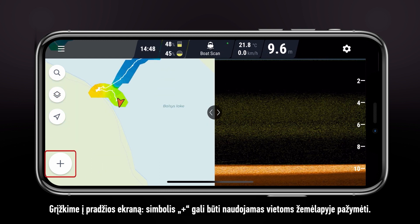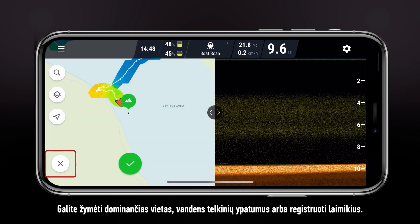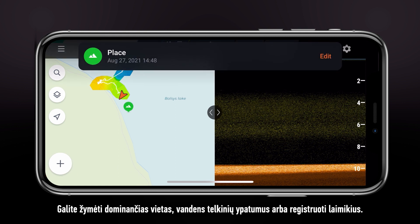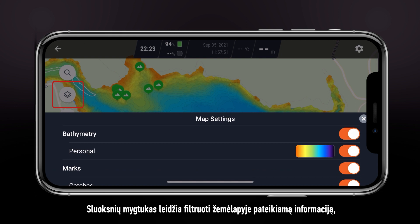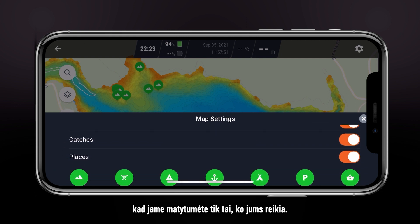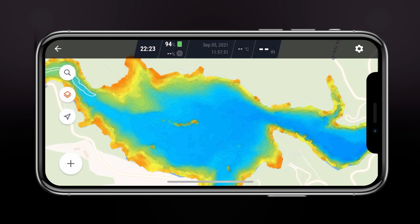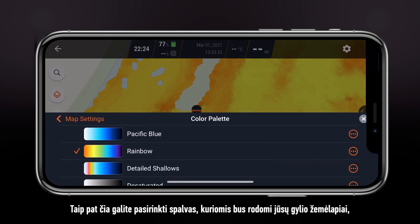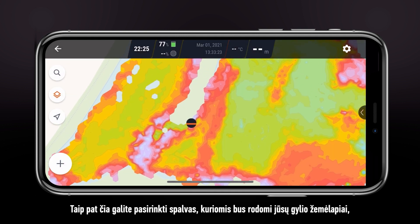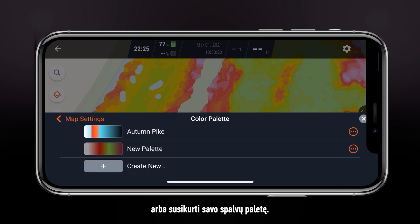Back in the main screen, the plus symbol can be used to place marks on the map. You can mark interesting spots, water features, or log your catches. The layers button allows you to control what information is shown on the map and what is filtered out. Here, you can also select custom colors for your depth maps or create your own color palette.